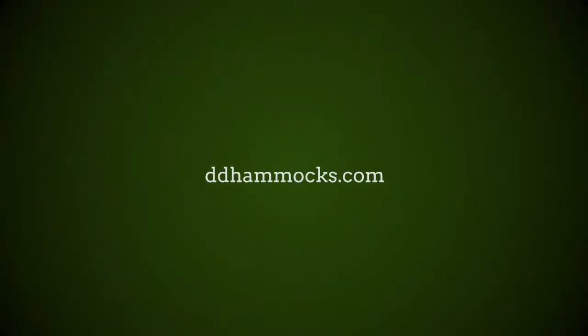Now we've covered the basics, you should be ready to head out there, explore the outdoors, and find what works for you. For more information please visit ddhammocks.com.